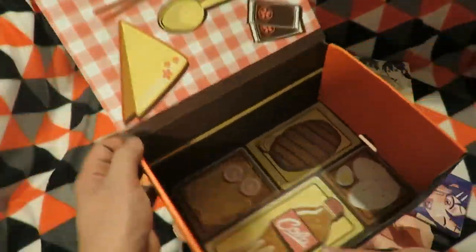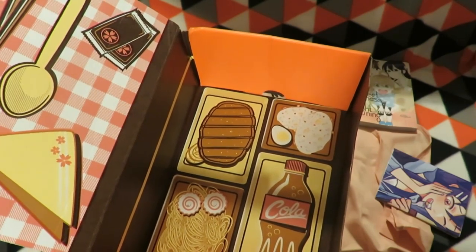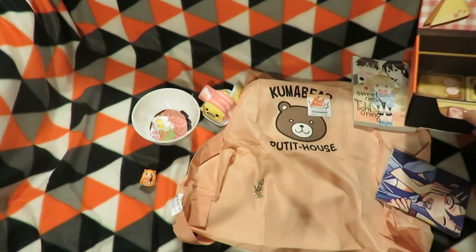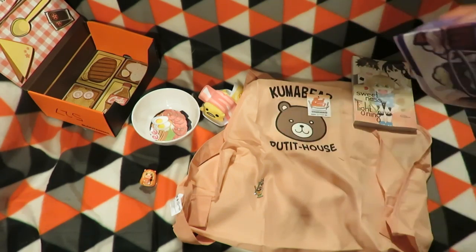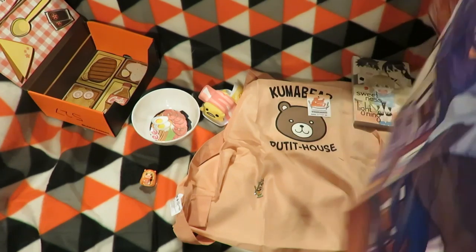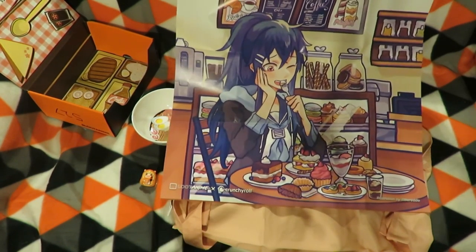The last item in there is a poster, and the Loot Anime poster looks like a bento — noodles, hamburger steak, rice balls and a cola drink. So that's Loot Anime for October 2016. The theme was actually 'Delicious,' and there's an illustration of an anime girl with a lot of food in front of her.